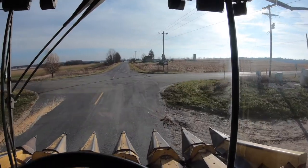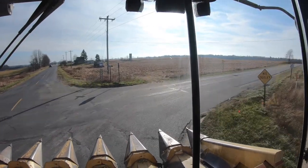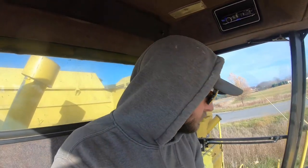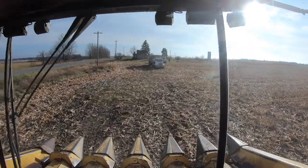Tell you what, it sure is nice being able to see out the window now — those were some dirty windows. All right, in the field, just like that. Got two trucks waiting here to run.